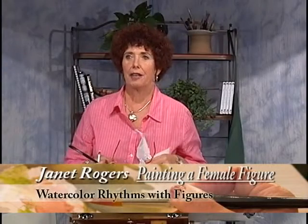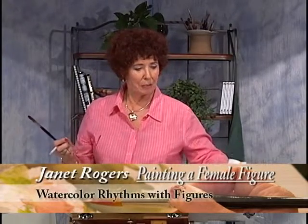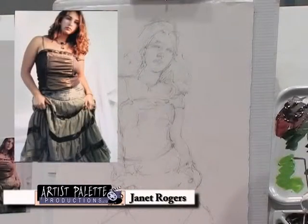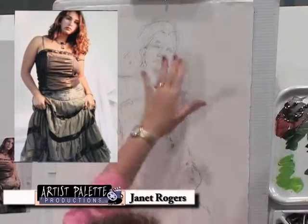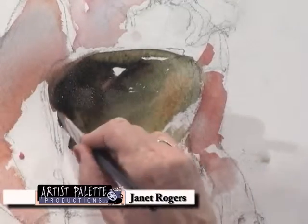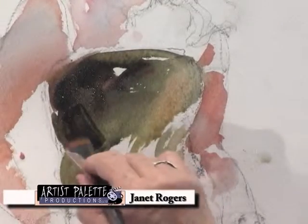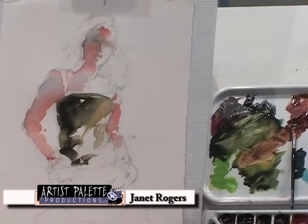Now we're going to try a female figure. I worked with this model over in Sarasota, Florida. She has on kind of a greenish neutral dress, which I thought would be nice, and with her hair I can get some warms in there. I like it. Remember when I was talking earlier about looking more at your painting than looking at the photograph — there comes a point where that's really important.